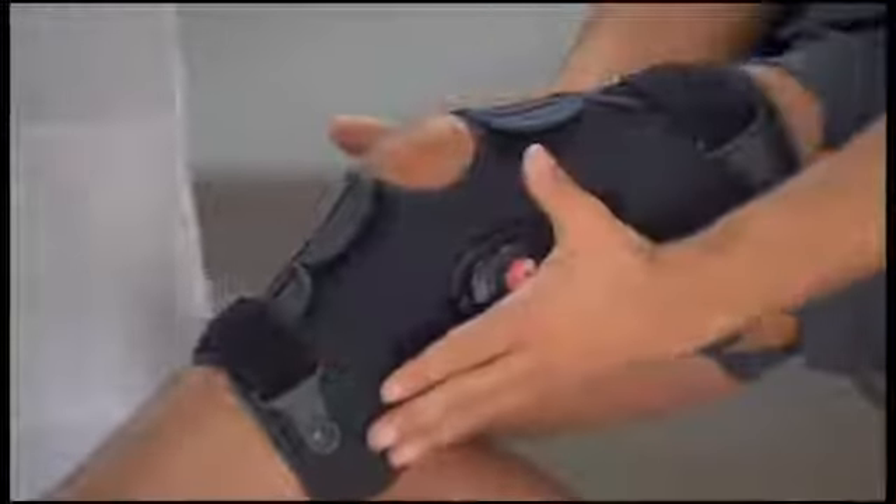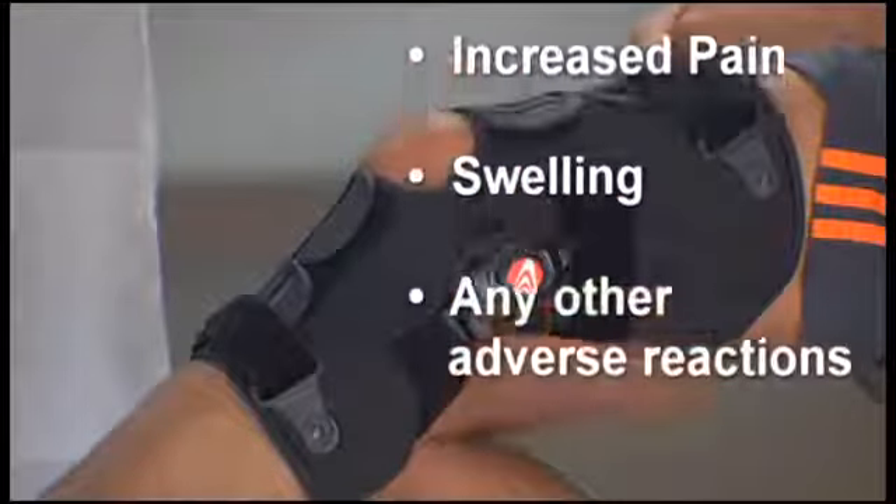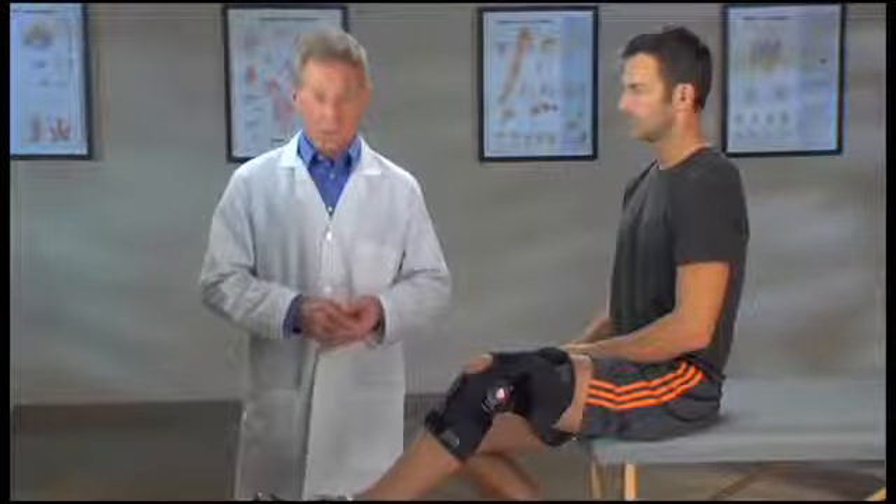If you experience any increased pain, swelling, skin irritation, or any adverse reactions when using a Freestyle OA brace, stop using the brace and contact your doctor immediately.